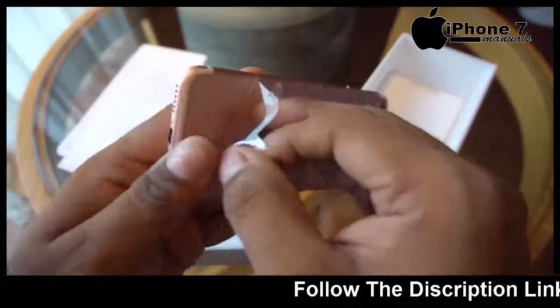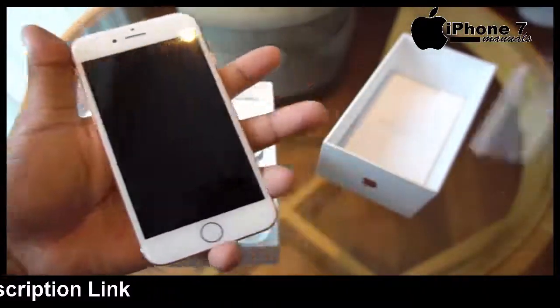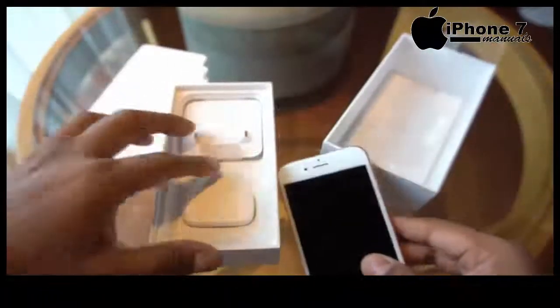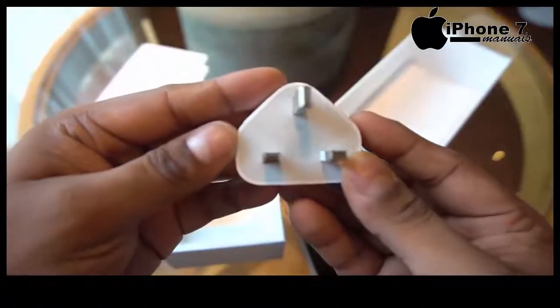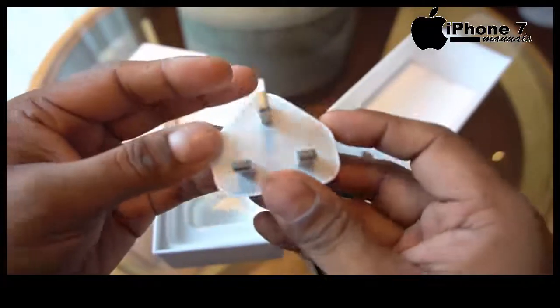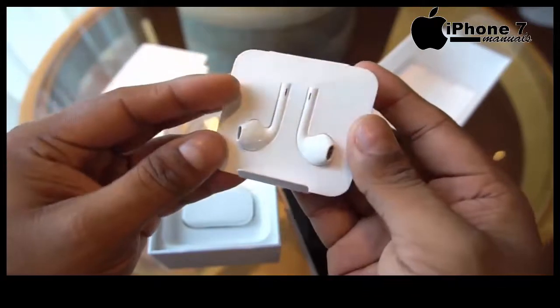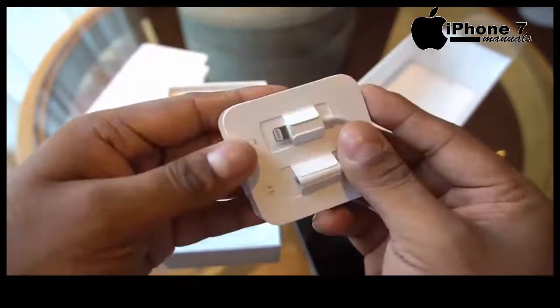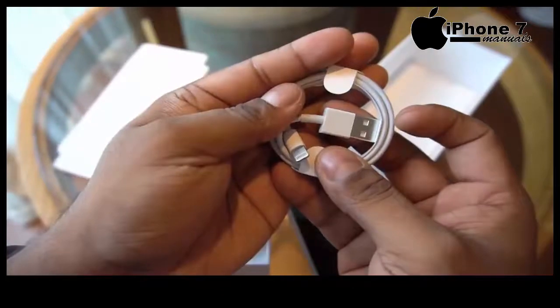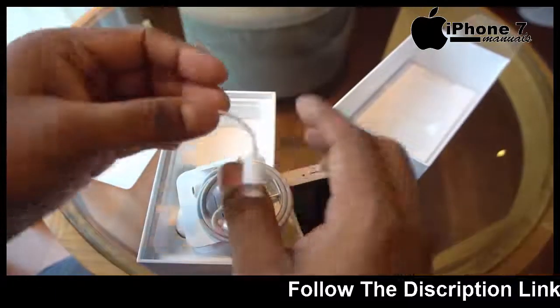Let's peel the plastic off. Next up, we've got a travel adapter, the EarPods that connect to the iPhone 7 via the lightning port, a 3.5mm headphone jack to lightning converter, a lightning cable, and weirdly, another 3.5mm headphone jack to lightning port adapter.